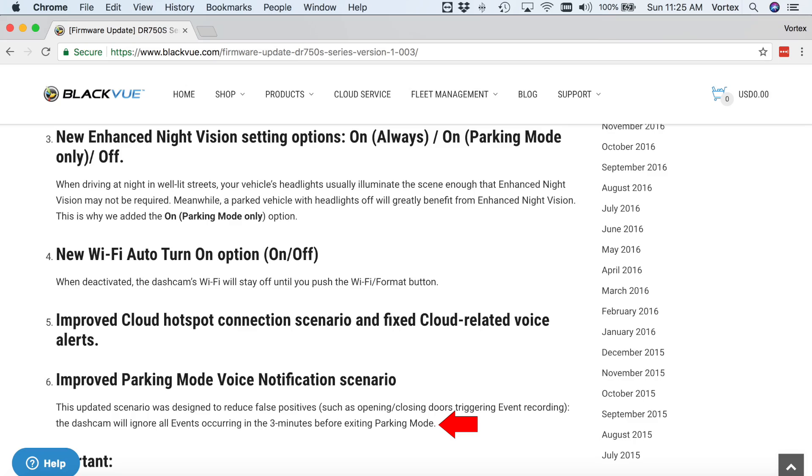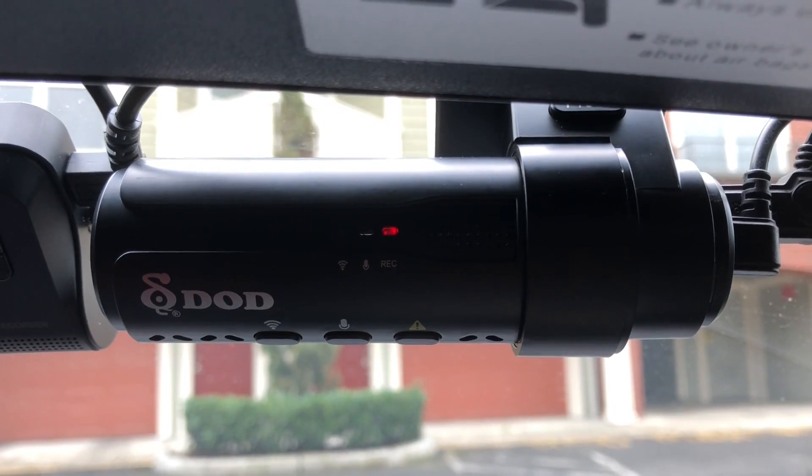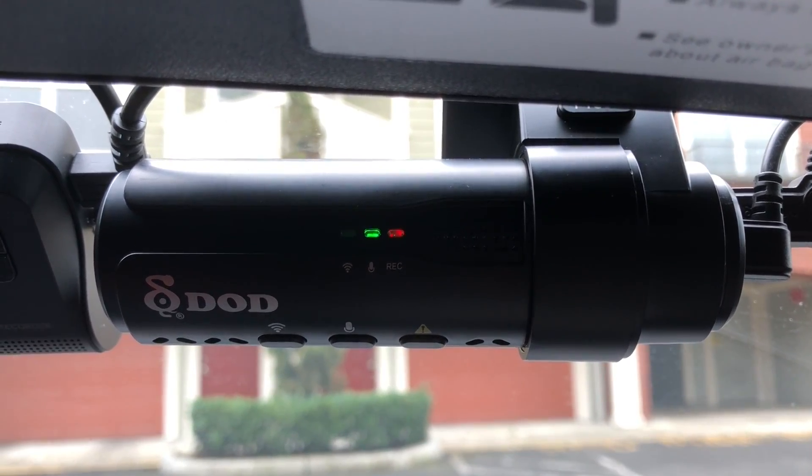Blackview recently made a nice change where the dash cam ignores any impacts within three minutes of starting up and driving away, which really cuts out false alarms — so if you slam your door and sit for a minute before driving, it won't alert you. I like that approach: quiet on startup, ignore the first three minutes of initial impacts, then start monitoring. I'm giving the edge to Blackview in alert presentation for impact detection and silent startup capabilities.